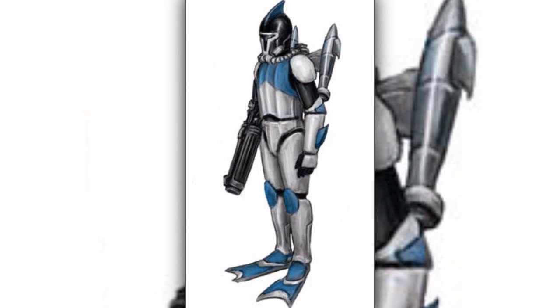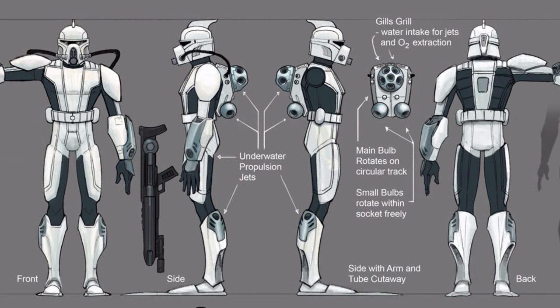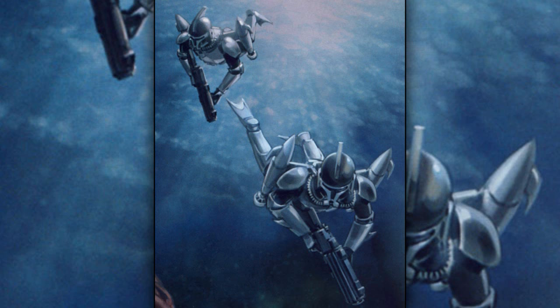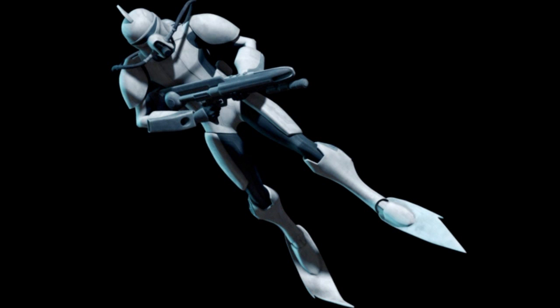Eleventh are the clone scuba troopers. They specialized in underwater combat. They wore special armor that was lighter than regular clone armor and was designed to be effective underwater. They were outfitted with aquatic propulsion packs on their backs and fins on their feet to increase agility underwater.